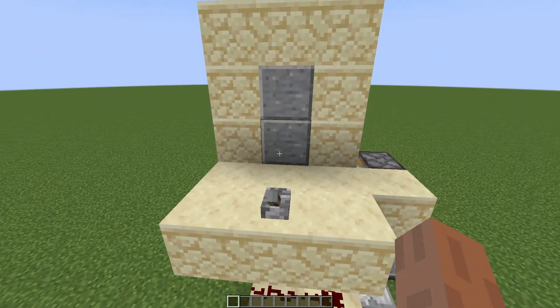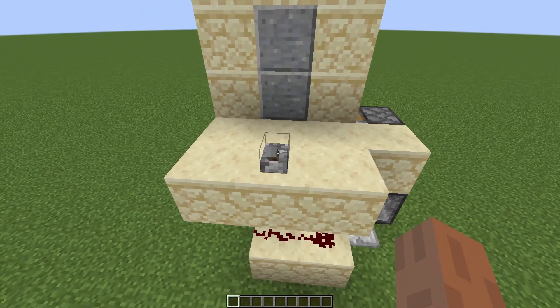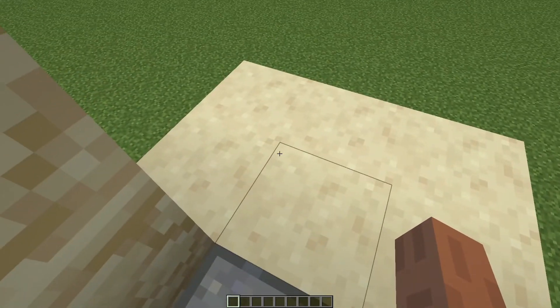One thing I have had commented hundreds and hundreds of times is simply: once I open the door and walk through, how do I close it?